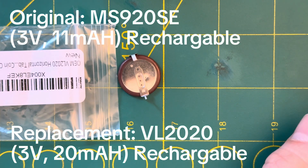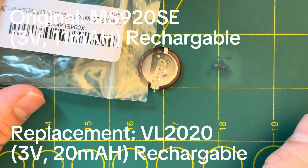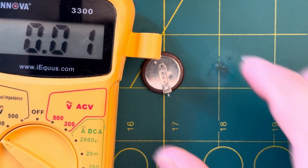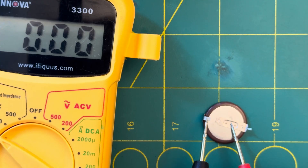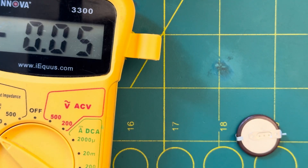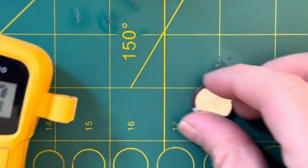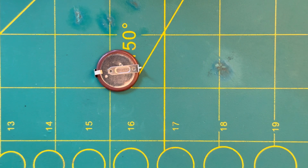So a new battery here. Unfortunately I couldn't find anything local so I had to order it off Amazon. Just want to see if the voltages are good on this one — yep, three volts. I'll just be adding a couple of leads to it and then soldering it into the camera.